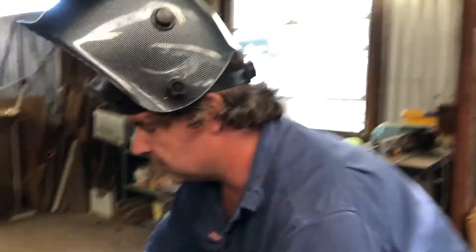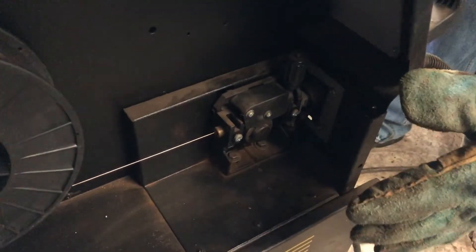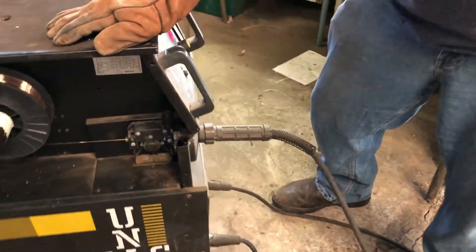Here's our silicon bronze wire in the MIG welder. We're using the U-shaped drive roller at a medium pressure because we don't want to squash it — it's reasonably soft. We're keeping the MIG welding conduit pretty straight because it does tend to bunch up. If you've got a Teflon liner like you'd use for aluminium wire, then that's the go — put that in.